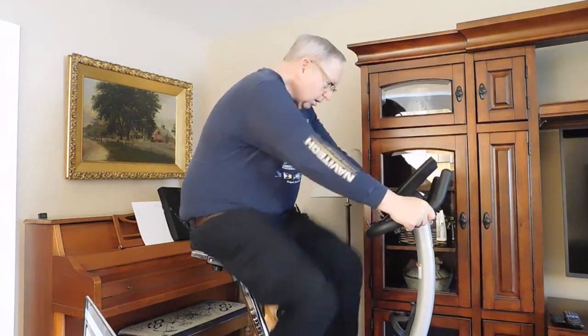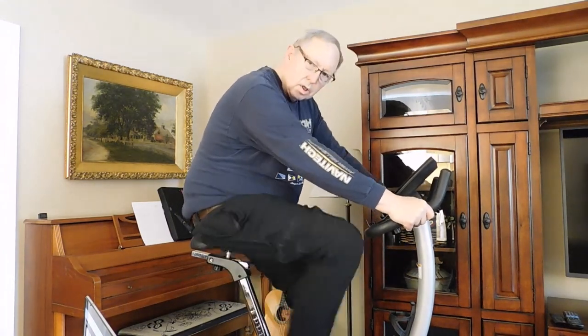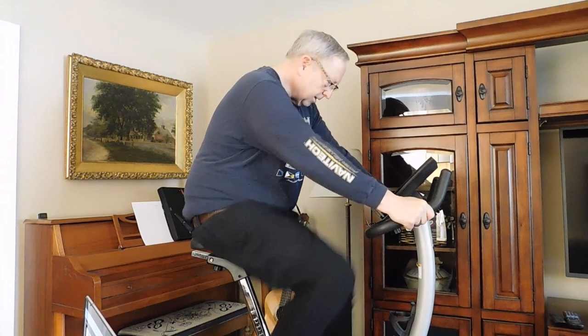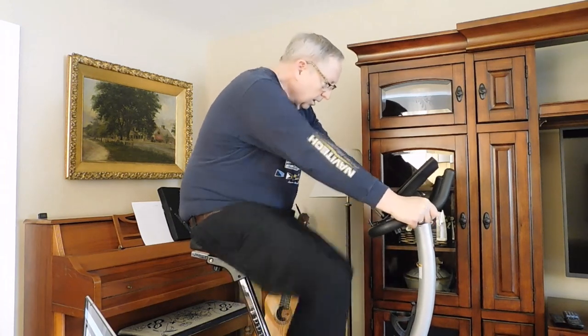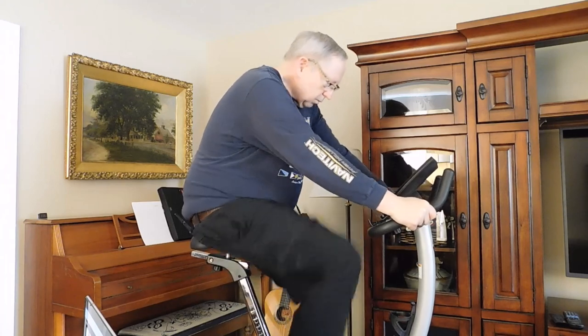I've been slowing down here for the last minute and my heart rate is coming down to 120. I'm coming up on two and a half minutes. I'm going to raise the resistance again.